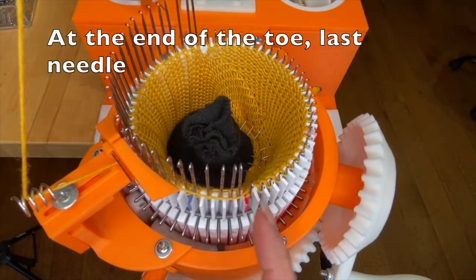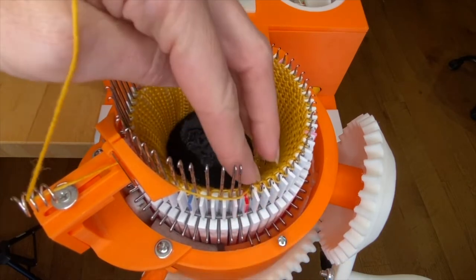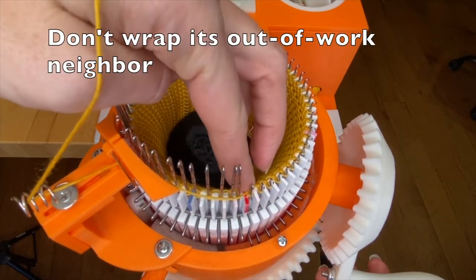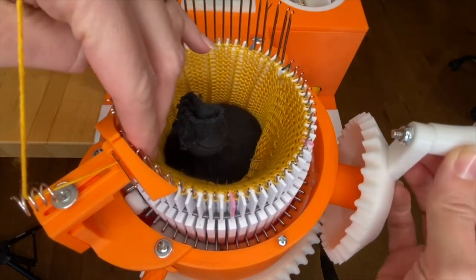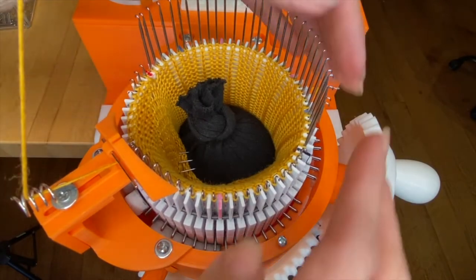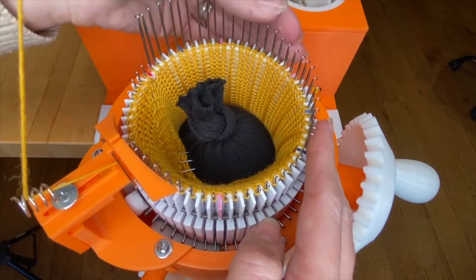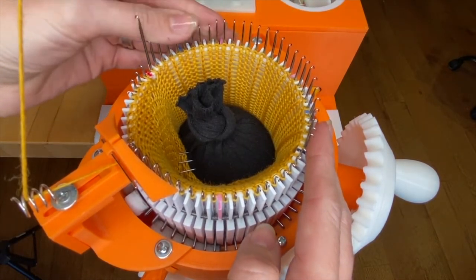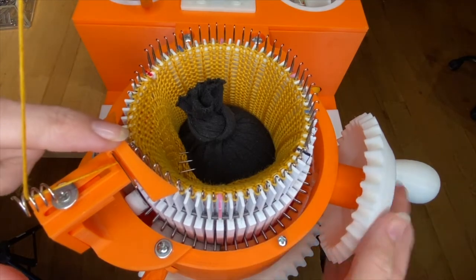And then here we are at the halfway mark — we're going to lower that one, wrap behind it like usual, and then just crank until the halfway mark is at nine o'clock. Then we're going to push down all the rest of the needles and crank until the main mark is at the break in the yarn feeder.